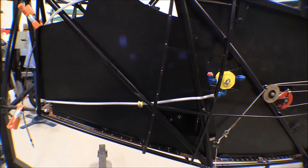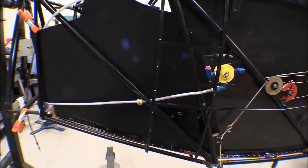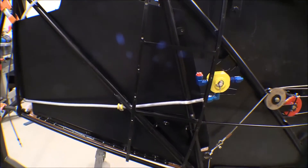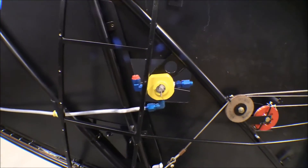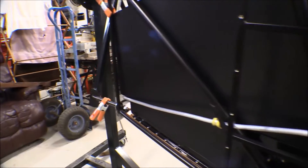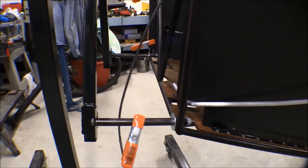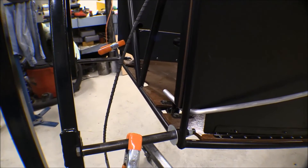That took me all day of screwing around to figure it out, but I finally got one fuel line figured out. This is the line that runs from the fuel selector valve — there's the fuel selector valve there — and that'll run down to the firewall to the gas collator, which will be somewhere in that area.